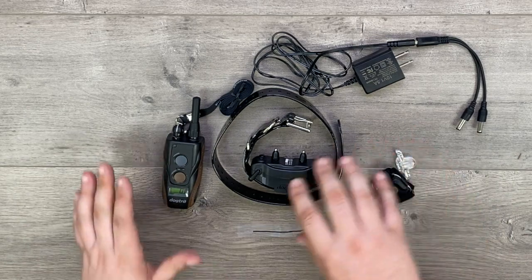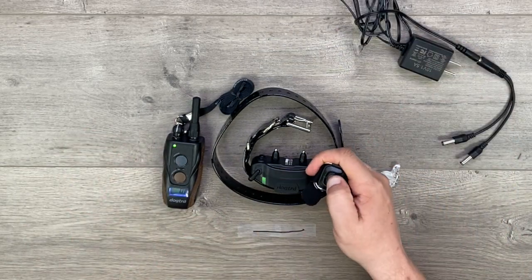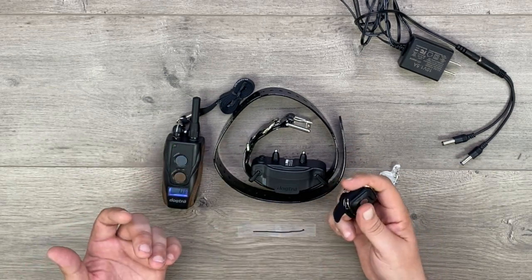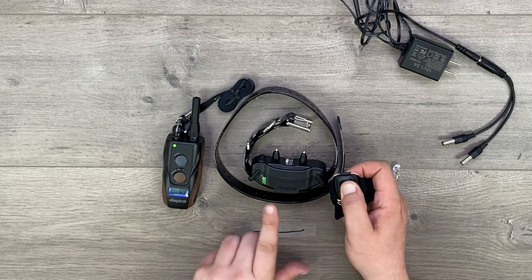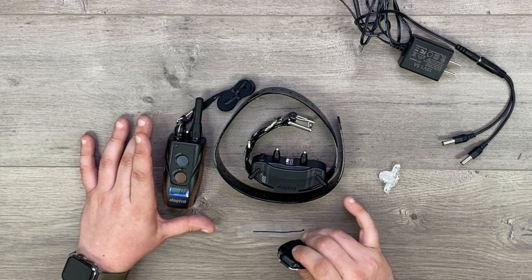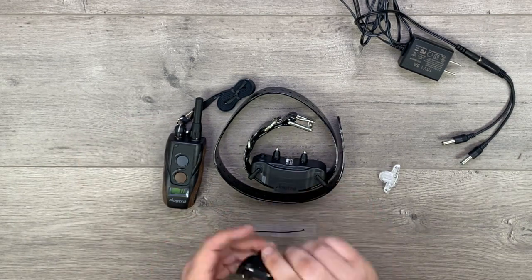Now that we've set up our remote and our collar, we're going to show you guys how the hands-free square works. It will already come paired to the collar in the continuous state. I'm pressing the hands-free square — you see it blinking here, lighting up here, and then lighting up on the remote, indicating all three parts are communicating.